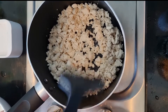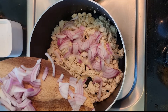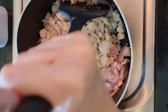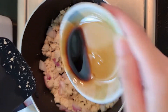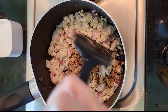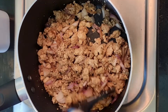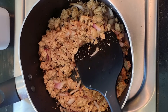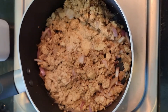Heat the tofu on the stovetop. When it becomes hot, add red onions, then season with 2 tablespoons of soy sauce. I also dissolve a little bit of coconut sugar in it to balance the flavor. Mix it fast so the tofu absorbs the salt evenly and gets a nice color.